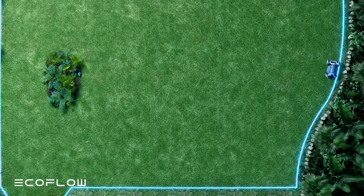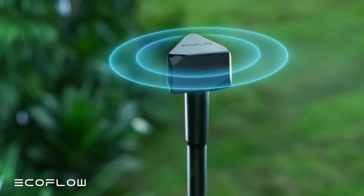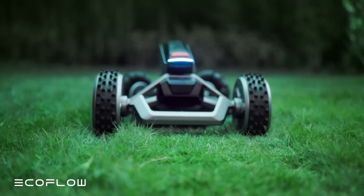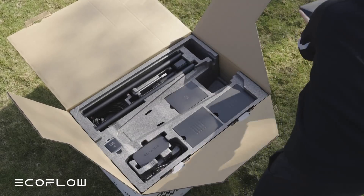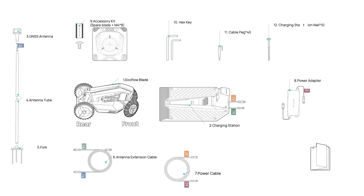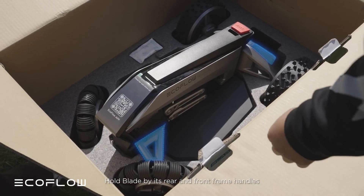The way the Blade gets rid of the perimeter wire is by using GNSS or precision GPS tracking with a large GPS antenna that you stake into your lawn. In the box, you get the GPS antenna, a long cable for the antenna, the charging base, a long power cord for the charging base, a bunch of stakes for the wires and the base, and of course the Blade robot itself, which thankfully comes fully pre-assembled.